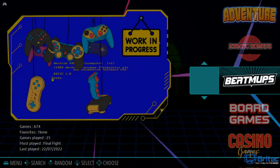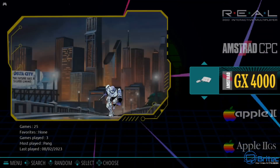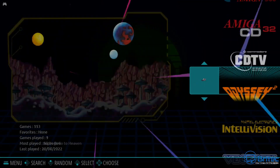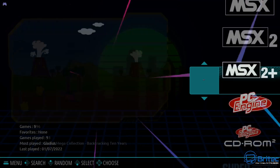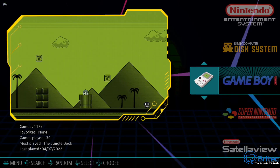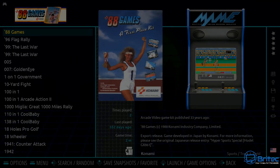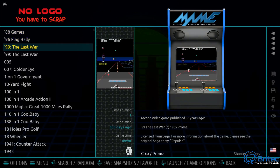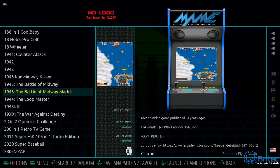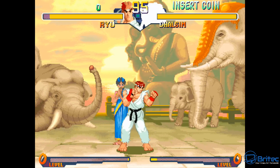Looking at Emulation Station, there are tons of favorite consoles to play games on. Some artwork is missing - it says 'work in progress' - but you can scrape your own and use your own themes. There is just about every single console you can think of and all the favorite games from your childhood. Just click on them to play. When you click on a section, it opens up and shows you all the games in that area with thousands to choose from.